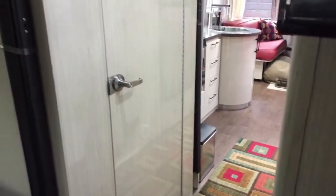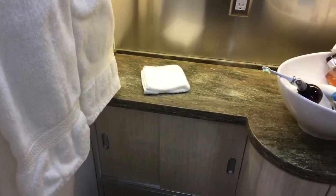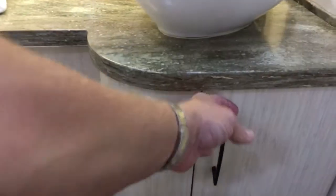We'll go ahead and turn the lights off to prepare for departure. Now we'll check inside the water closet and ensure that everything that was on the counter is now placed in the bowl with a towel, and all the cabinets are secure.